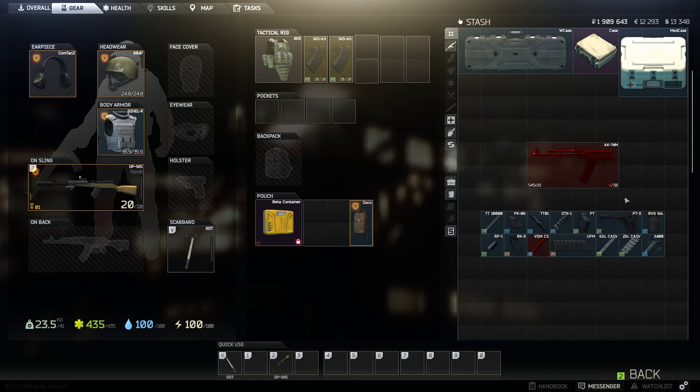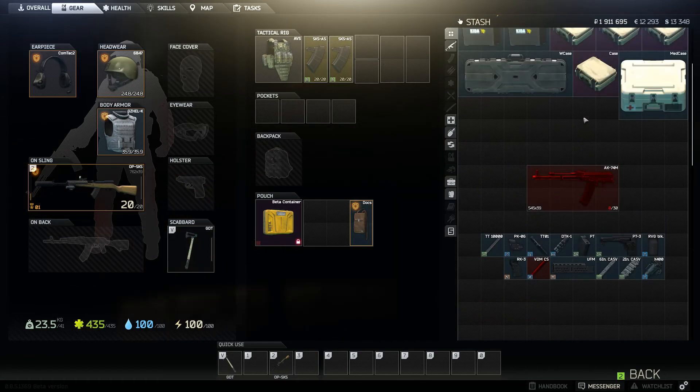I'm going to be showing you guys a handful of my AK builds including the 103, the AKM, and the 74U. But let's go ahead and start off with the 74M.